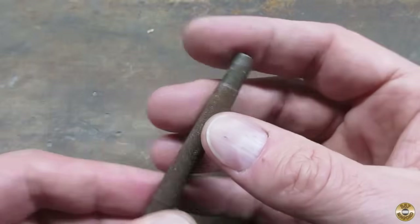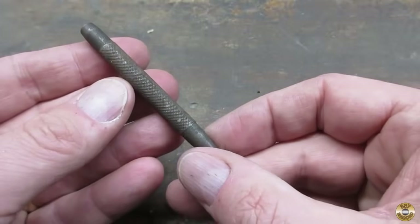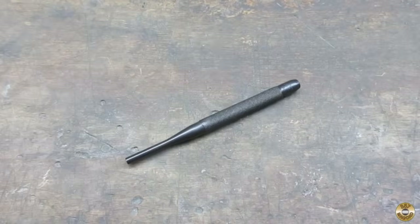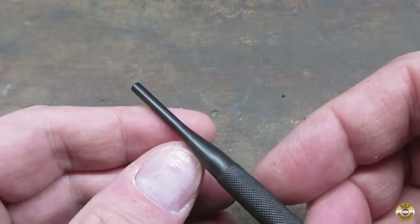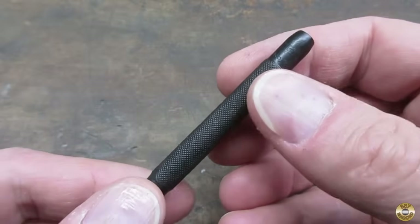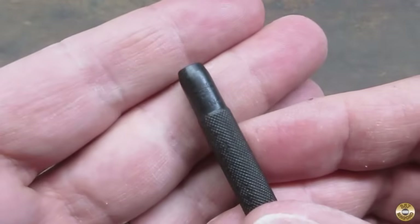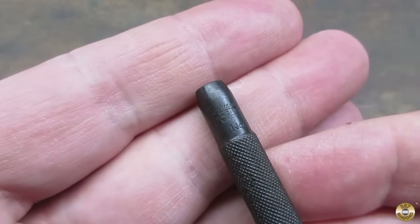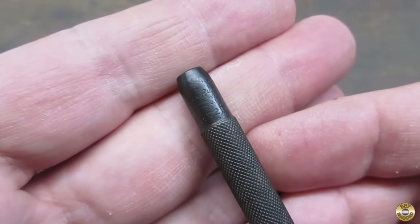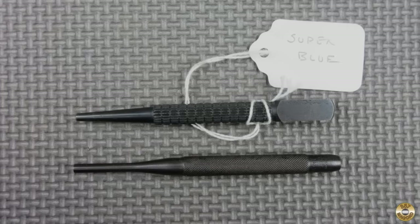Here's what the punch looked like before I started, and here it is now. I think the rust bluing came out really good. This is a Lufkin number 72D drive pin punch — the D is the designation for a 5/32nds diameter end. Here's the rust blued punch next to various cold blue nail sets for comparison.